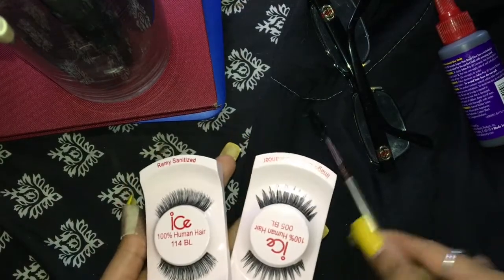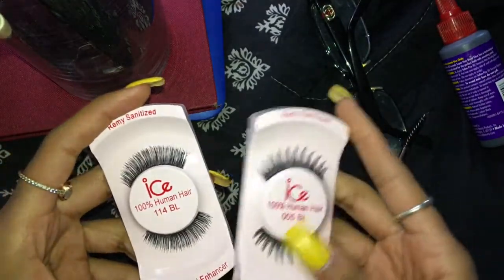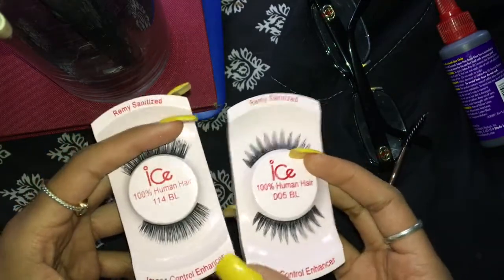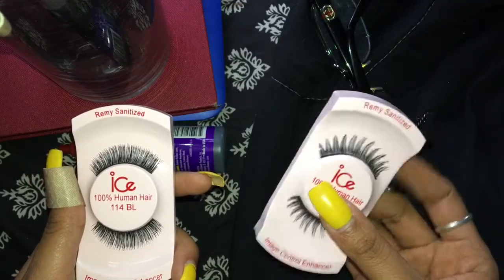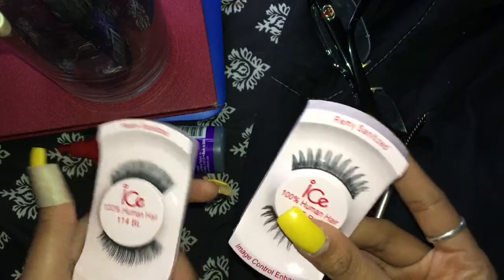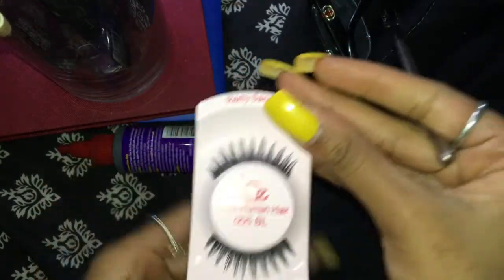I'm going to stop talking — let's get started. This is what we're starting out with. We have the two lashes here as they come. As you can see, they are pretty synthetic — we'll just put it like that. I'm really excited for these. I'm going to start with this pair first because I feel like these are going to wisp out so freaking nice. This is what they look like before we start wisping them out. Now let's get into it.